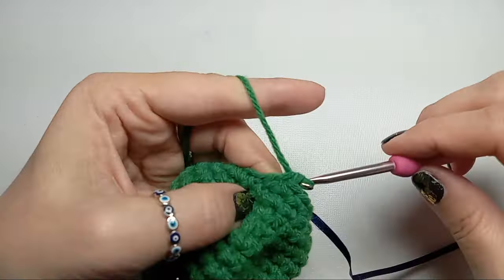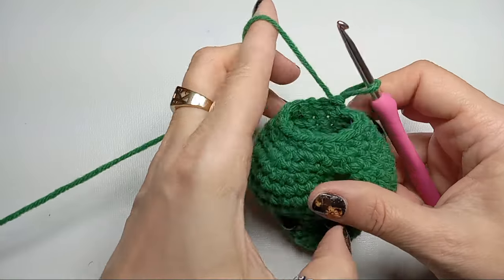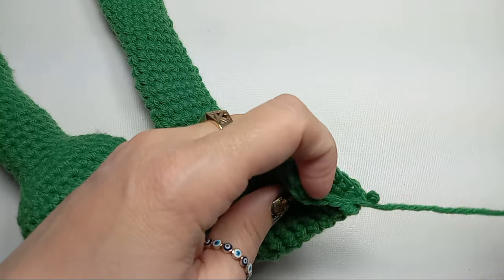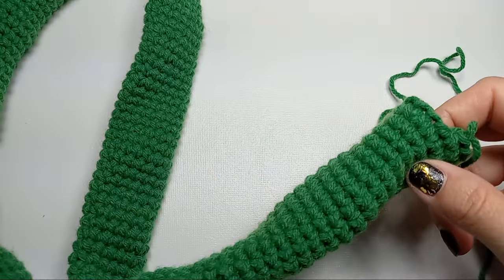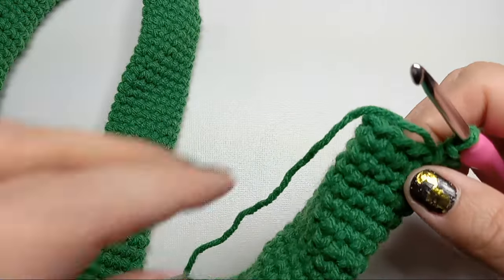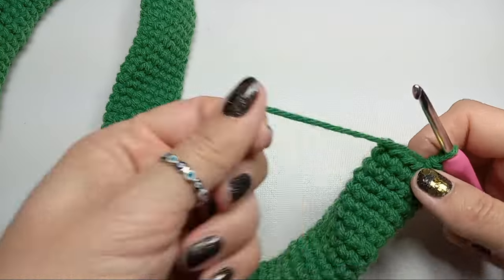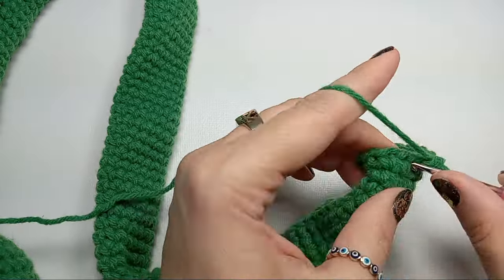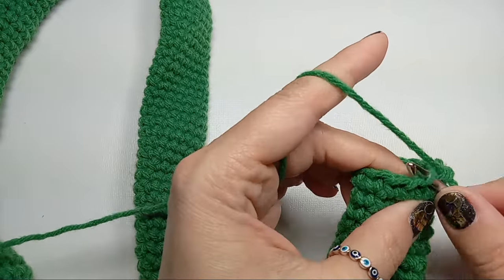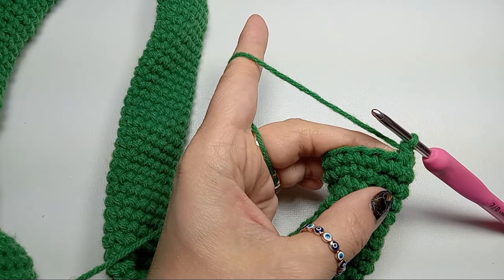From now on, for the length you want, you can just go in continuous spirals for the whole body of the snake. I did about 34 inches for the body. Now I'm ready to decrease the tip of the tail — since we had 15 single crochets, we're going to go to 12, and this will happen by doing three single crochets and a decrease, repeating only three times.